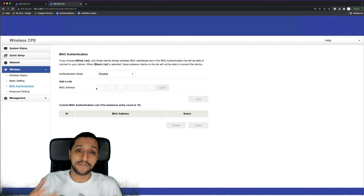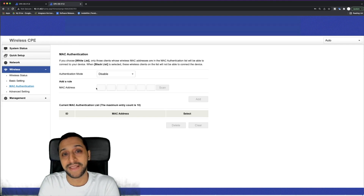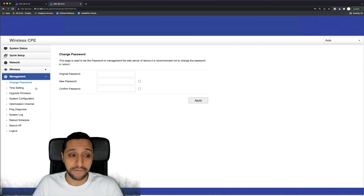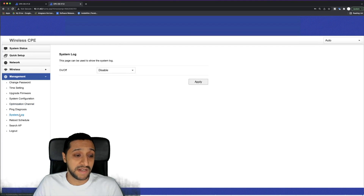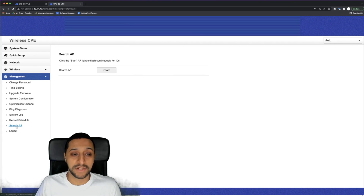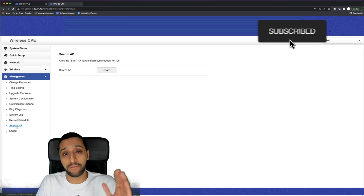Under MAC address settings you can whitelist specific devices that can connect, so if you just want the two devices either side you can do that. If you don't want a wireless password but know specific MAC addresses you can allow them that way, though bear in mind MAC address spoofing. Moving into advanced settings you can configure additional options. Under management you can change the password, time settings, firmware upgrades, and save the system configuration. There's also channel optimization, ping diagnostics, system logs, reboot scheduling, and a search AP function — useful if you have multiple devices, as there are also point-to-multipoint variants for a hub-and-spoke setup.